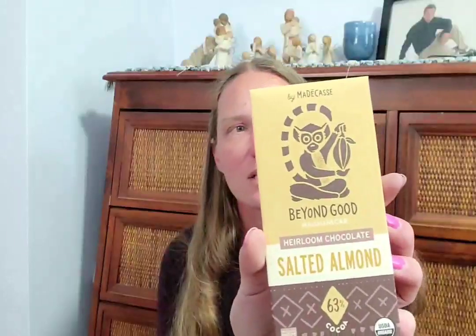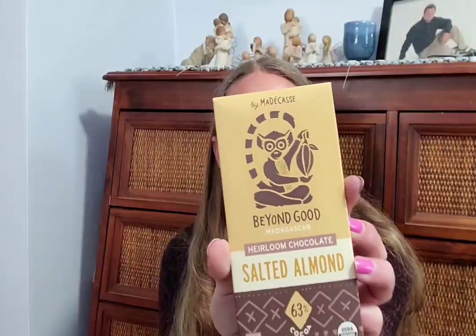Chocolate number three is by Mata Kase, called Beyond Good — heirloom chocolate with salted almond. The packaging reads: 'There's good and there's Beyond Good. Prepare to take your taste buds beyond the same uninspired flavor you find under every other chocolate wrapper.' They emphasize direct trade and a made-at-source mission to ensure cocoa farmers prosper.